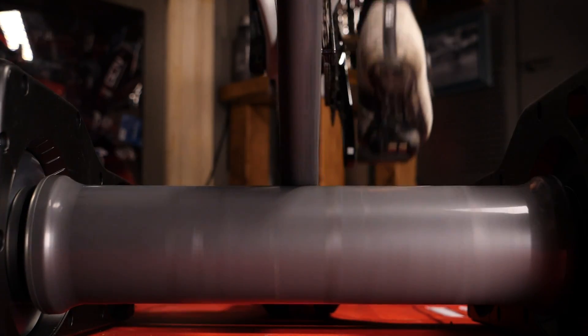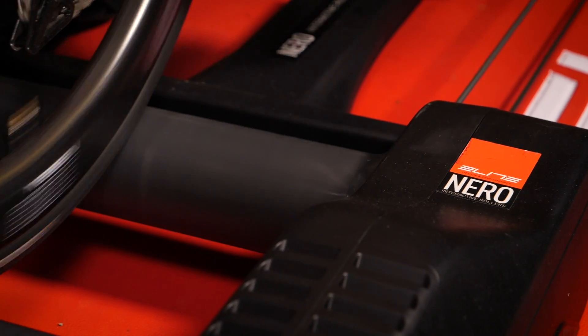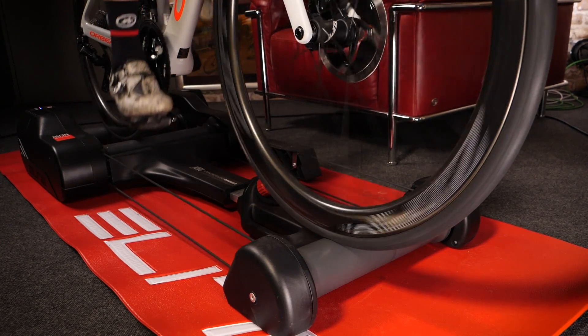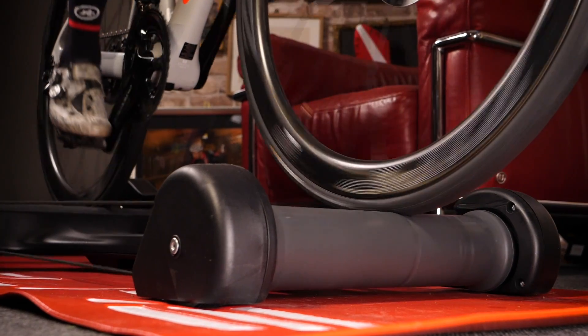Traditionally rollers were used to hone your pedaling technique or for a warm-up, but linked up to Zwift now — riding up an eight percent climb with resistance adjusting in real time — I never thought I would say that rollers could be a viable training alternative to a turbo trainer for really hard intervals, but I'm genuinely pleasantly surprised.